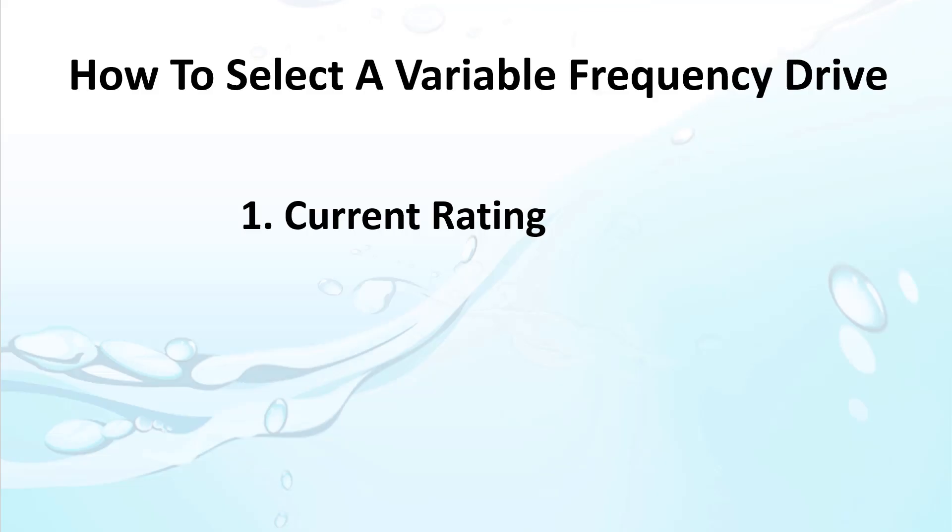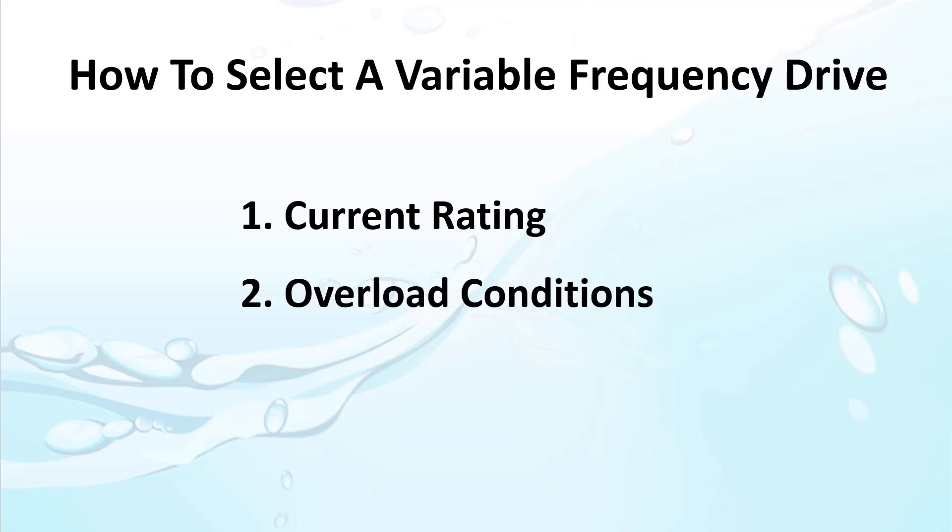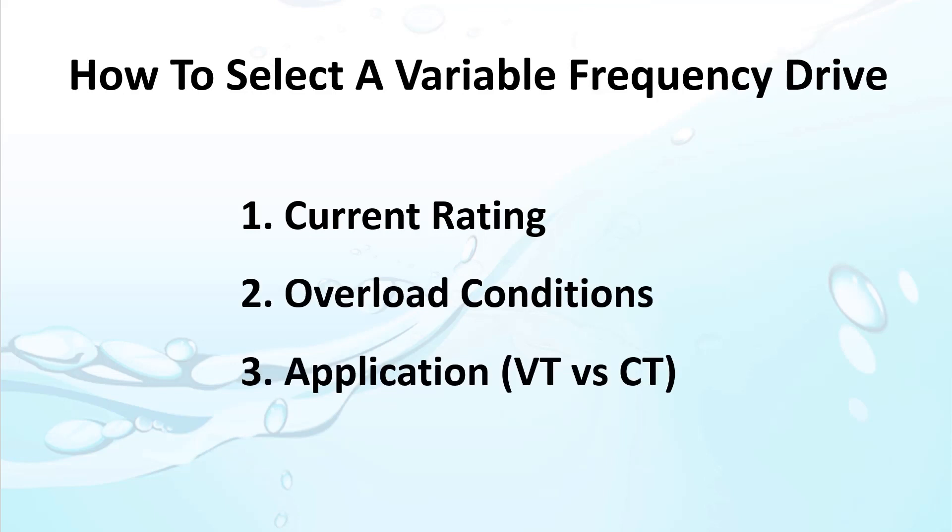There's more to selecting a drive than just grabbing one with a current rating that matches your motor's current rating. Let's walk through this checklist of things to think about when selecting a variable frequency drive.